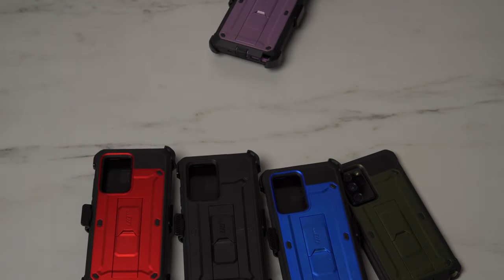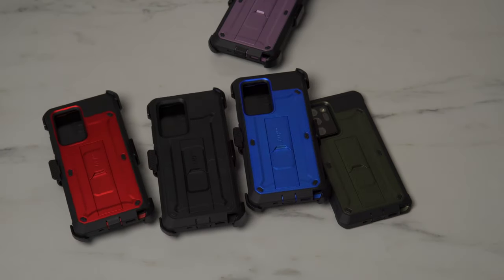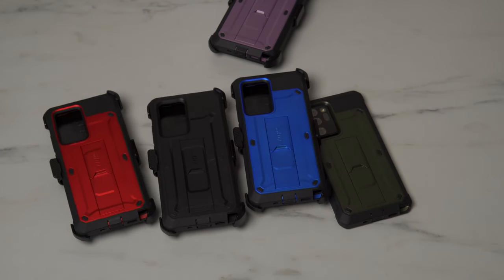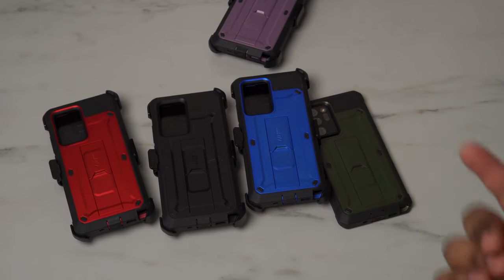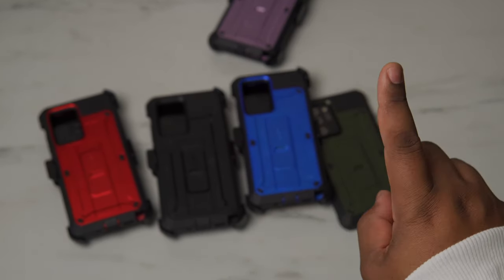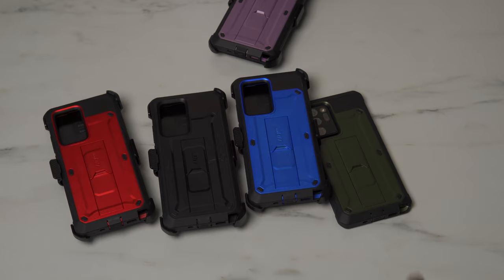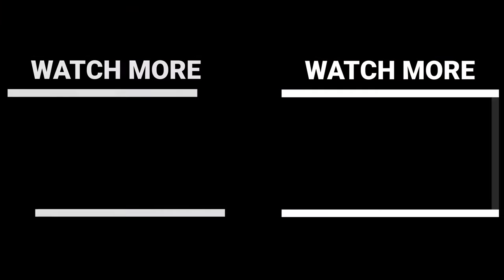The Galaxy Note 20 Ultra Supcase Unicorn Beetle Pro for this device — like I said, I'll have links in the description down below. If you're interested in one of these, make sure you pick one up. I am about to put mine on my hip and go to the store and look like someone's father, even though I'm not. I hope you guys enjoy your day. Be easy.